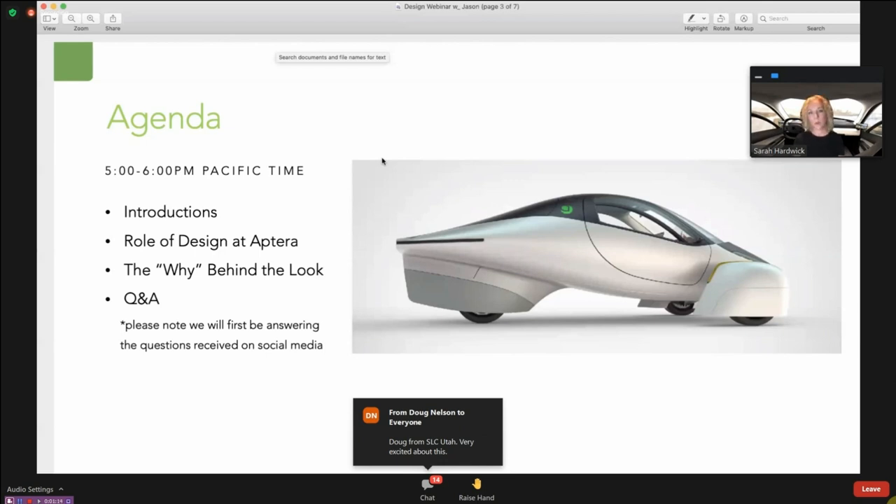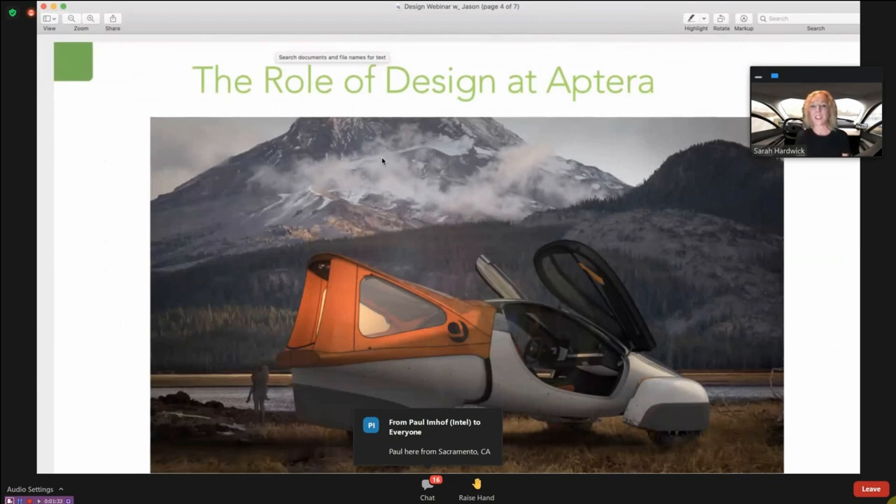The session will move on to Q&A, drawing from a long list of social media questions answered first. A never-before-seen image of Aptera camping is shown as a segue into the role of design at Aptera — hopefully something we'll see many more times in the National Forest up ahead.